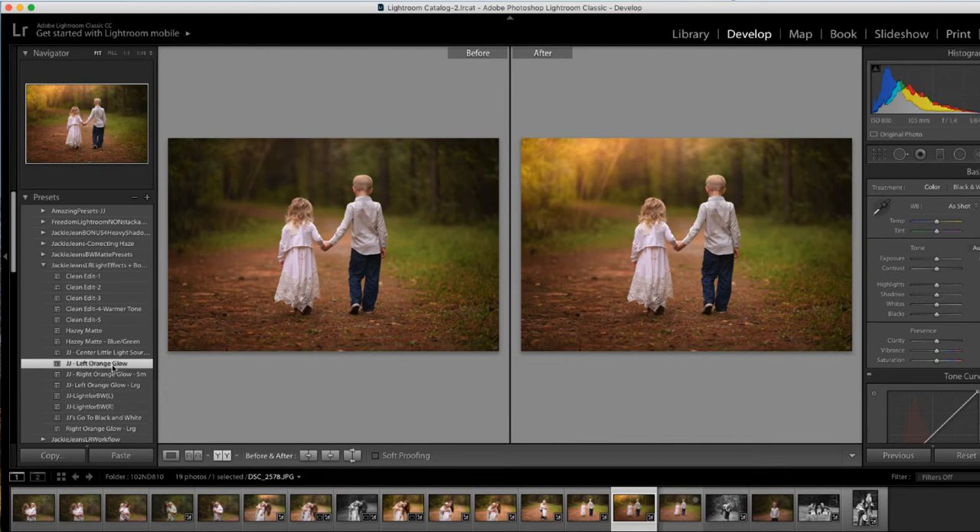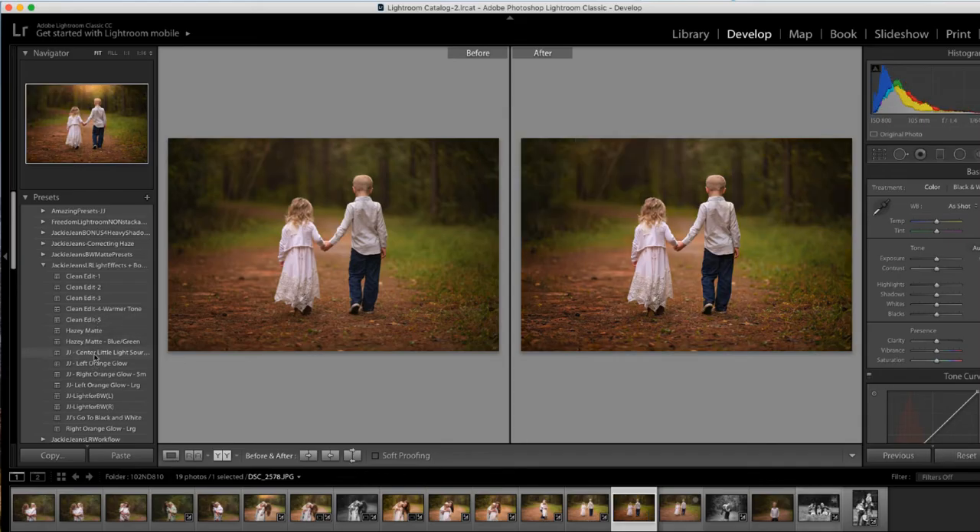That one actually works for this — so this is the left orange glow. We can do clean edit 2, just bring down that exposure just a touch, and before and after right there. If you wanted a different look, reset, you can do the center light source. Got that hazy matte — bring that exposure down, and maybe even add a little more contrast, but before and after there.